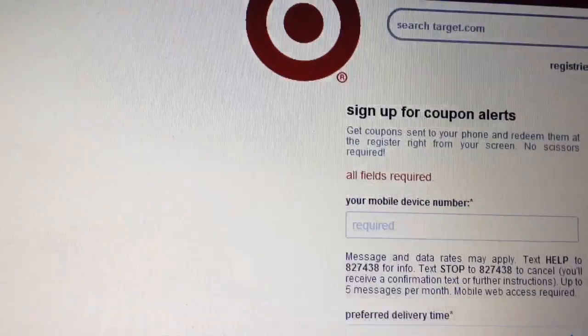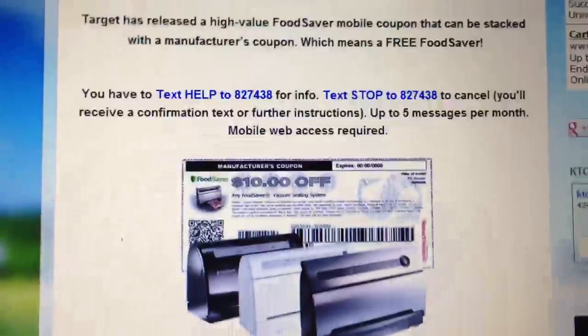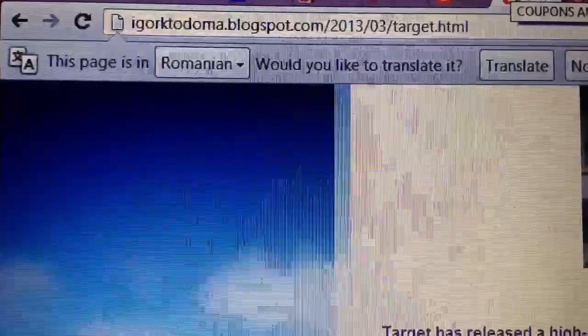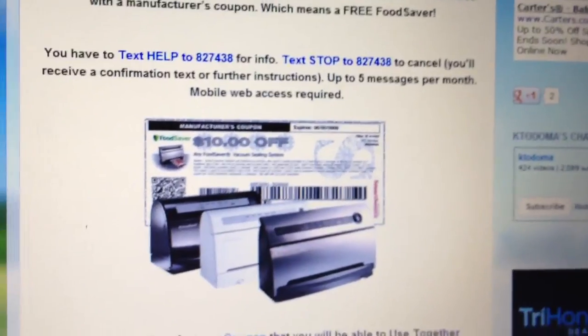There are two ways. First, you download the coupon — I put all the links on my blog. Then also there is a Target $10 mobile coupon.